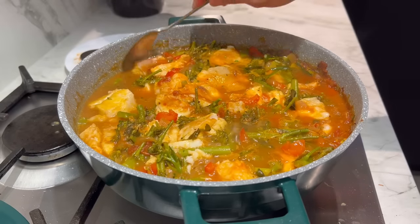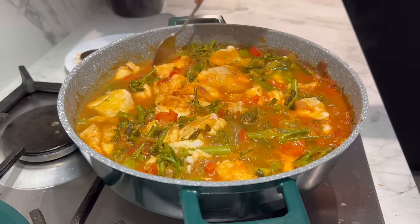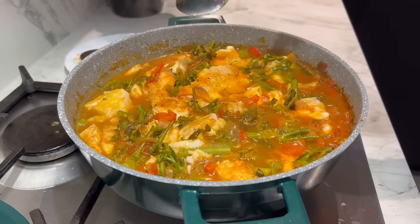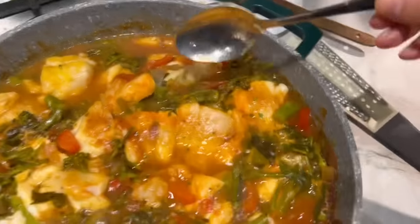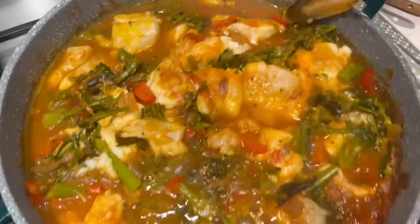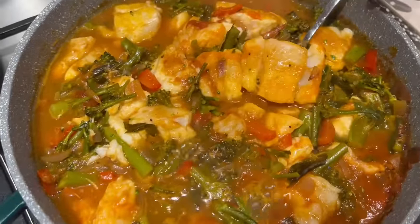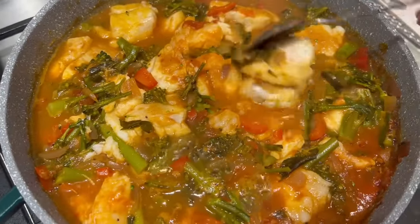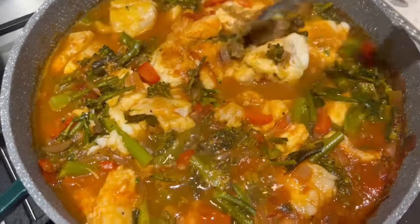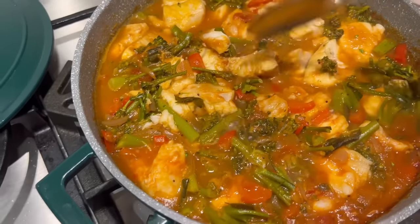It took exactly four minutes to cook and the fish is literally falling apart, as you can see. If you've chopped the pieces to a similar size it should not be a problem. Look how delicate this cod is — it's cooked and ready to be served.